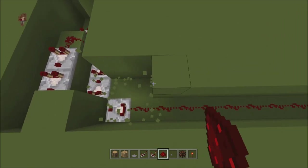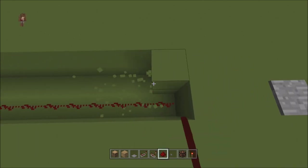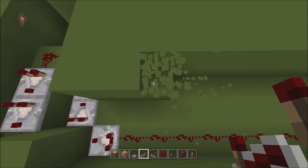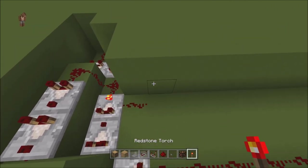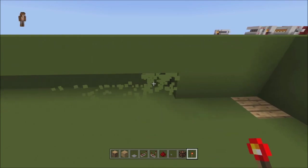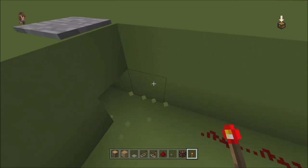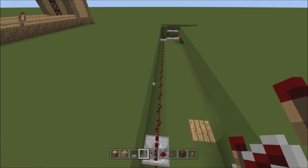So now what we're going to do — just to give yourself some room — break all of this like so. We're going to get to this one right here. Put a piece of redstone dust and then put a torch on that bottom one so it turns on. Then we're going to break all of these, just like this, and get it to under where this is. Leave that block, since that's where the pressure plate is. Put two pieces of redstone dust and then a repeater.